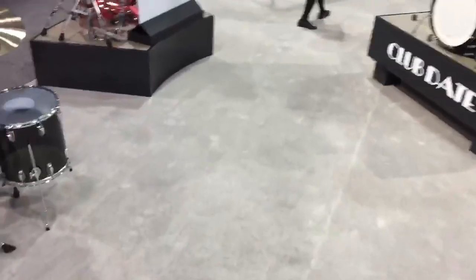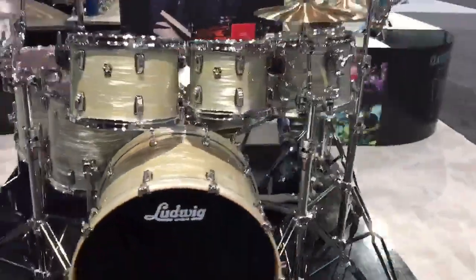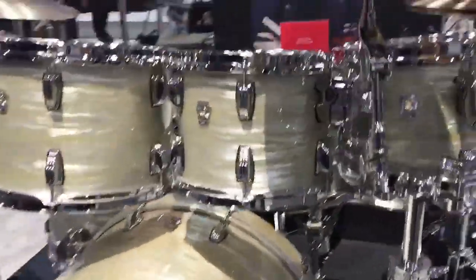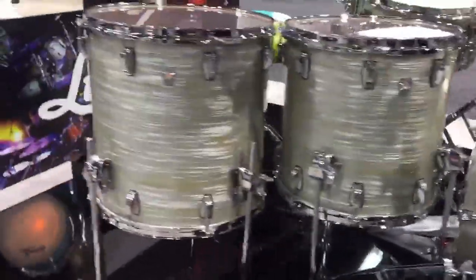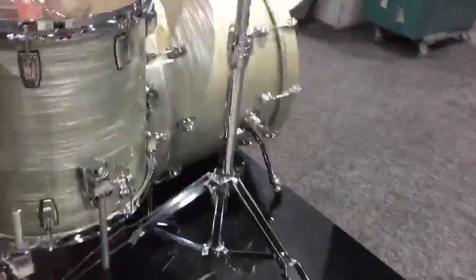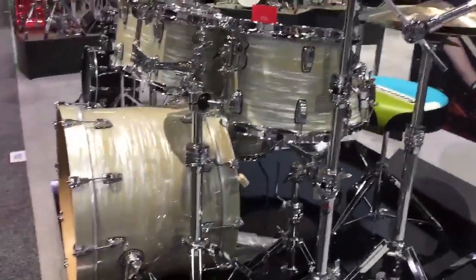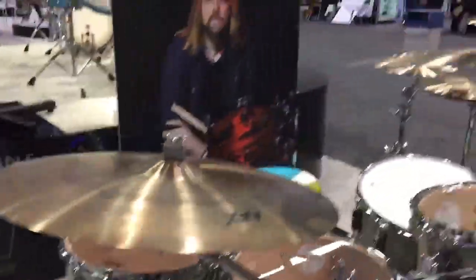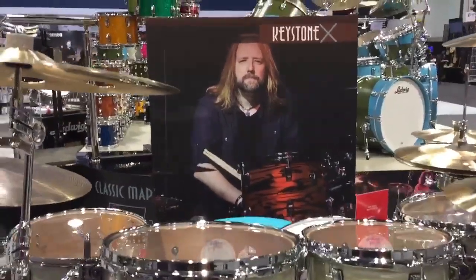Let's move on over to Keystone X — another USA-made offering by Ludwig. This is the Olive Oyster finish, set up with a 16x22-inch bass drum, 7x10 rack tom, 8x12 rack tom, 9x13 tom tom, 14x14 floor tom, and a 16x16 floor tom with a matching 6.5x14 Keystone X snare drum. This is a new finish for 2018 available on all USA-made Ludwig series with the exception of New Sonic. Back there you have Ludwig artist John Humphrey of Seether, currently on tour supporting a new record.